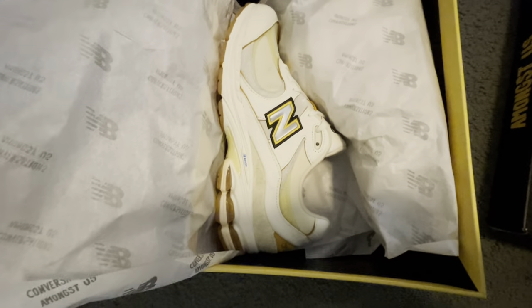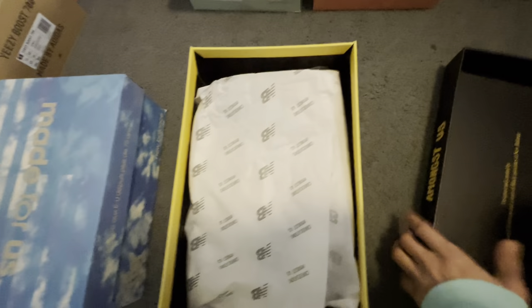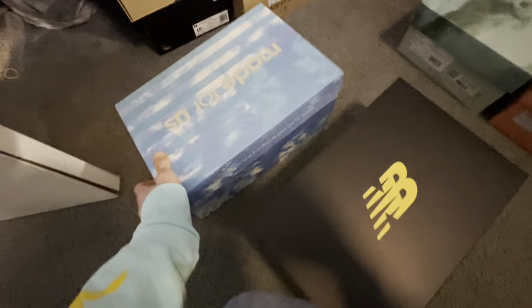On the floor — Joe Fresh Goods, yep. 2002Rs are such a versatile shoe design, great color blocking. They sit with jeans, they look good with joggers, all sorts of stuff. A lot of people have done videos of those, so I'm just trying to highlight all of the stuff that I've got.